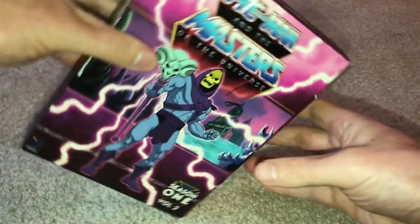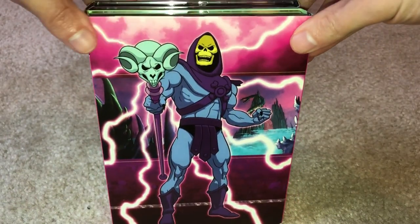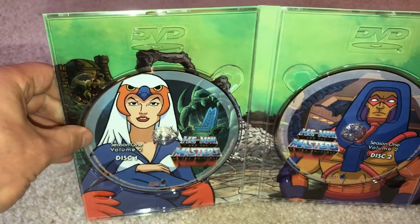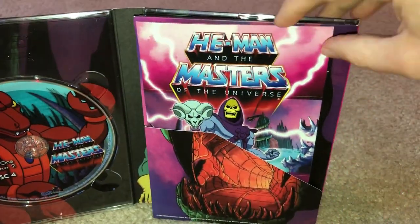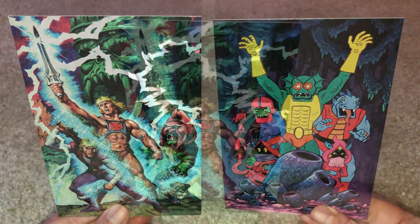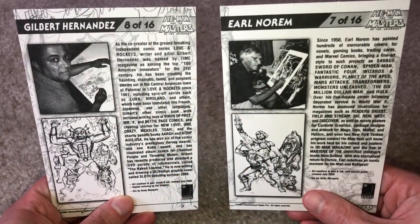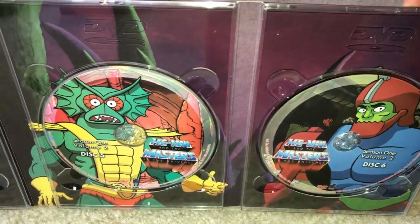Season 1 Volume 2 is of course designed the same way: an image from the cartoon upon pulling the sleeve out, the similar spine, and a bigger image of Skeletor from the front case on the reverse side. There are also two more images from the cartoon upon opening it, and another upon opening the right side. The three discs within feature the Sorceress, Man-E-Faces, and King Randor on the labels. Opening the right side reveals the pouch with the episode guide and two more 4x6 art cards — one with Prince Adam turning into He-Man, and the other featuring several evil warriors lording over Orko and Oriel. The back side again provides the artist names and a brief bio. The disc labels for the remaining three discs feature Clawful, Mer-Man, and Trap Jaw, with Snake Mountain's tree-like spikes in the background.